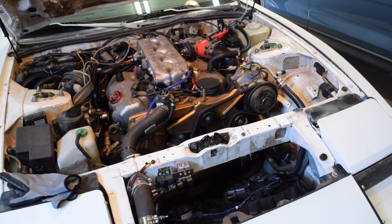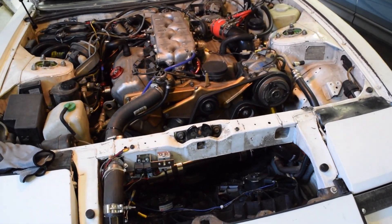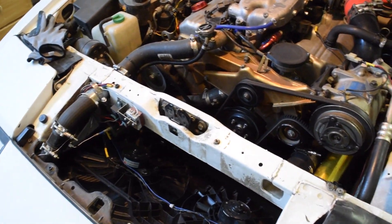What's up guys? If you saw the title of this video, you know what we're going to be doing today. We're going to be installing a three-row massive radiator in the Z. I'm going to give a quick background about what I've done to my cooling system, just so you guys are up to date.